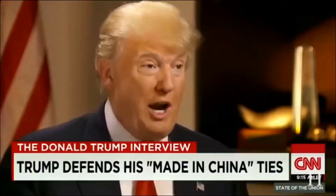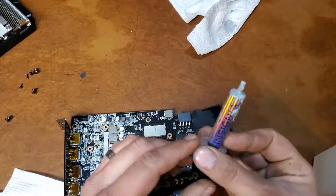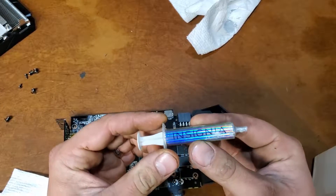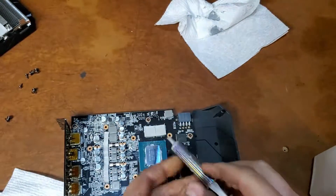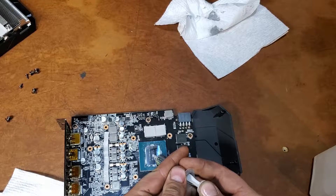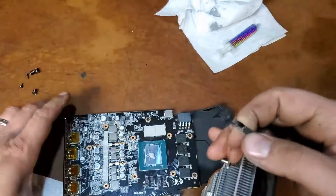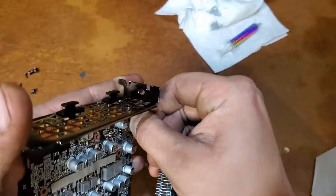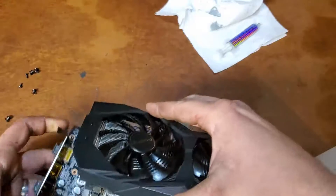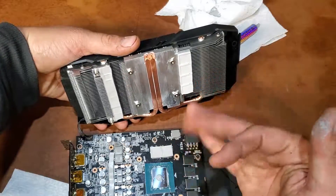PCB made in China. Alright, let's apply some of this high-dollar — I can't even read it, it's too shiny and holographic. Insignia thermal compound. It needs a little dab right about here. I gotta get some new contacts, my eyes are so screwed up. Make sure the thermal pads are in place — right there, right there, right there, right there.